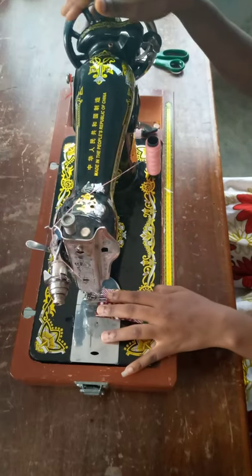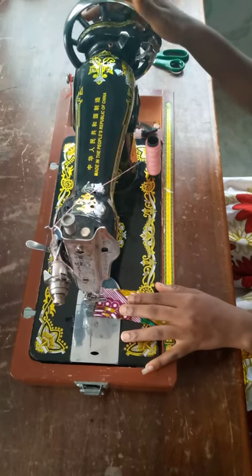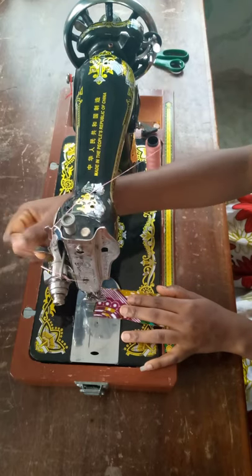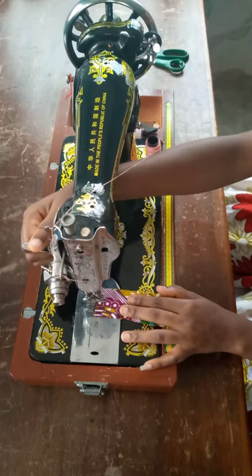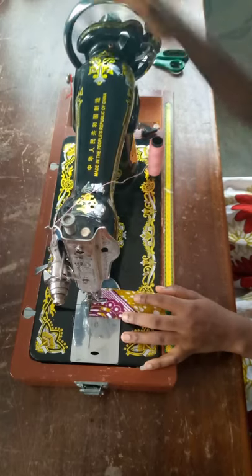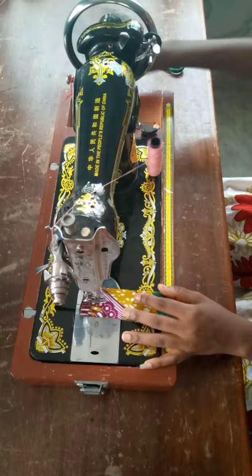Hi guys, welcome back to my channel. Thank you for clicking. This is another amazing tutorial on how to treadle your manual or hands-on machine. Don't forget to click on the subscribe button and stay tuned for this tutorial.